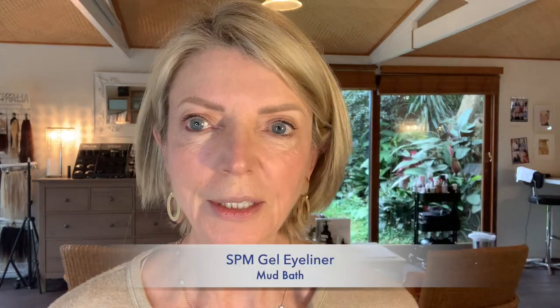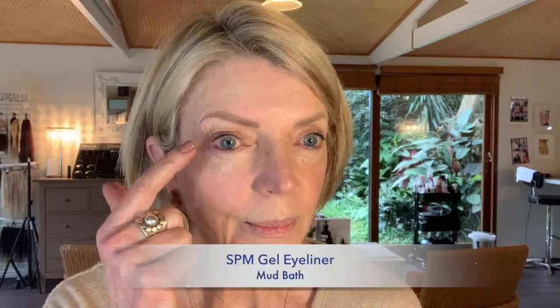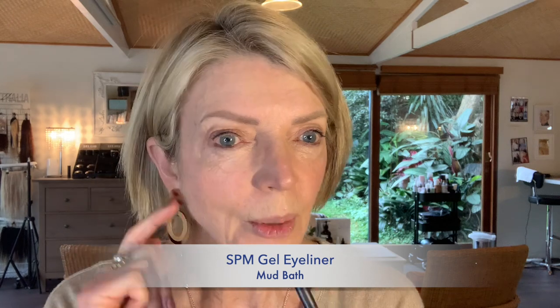I'm going to do my trusty Mud Bath gel liner on my lash line and on my tight line. This just goes underneath the lashes, and you can see it's very easy to apply because it's so soft. Sometimes that's just enough — just doing your tight line gives you enough definition. I've already got some mascara on.